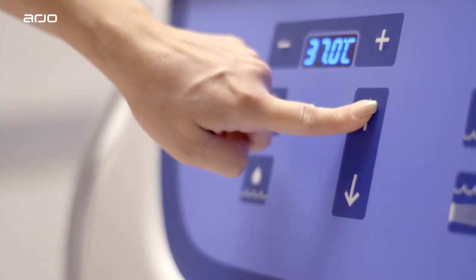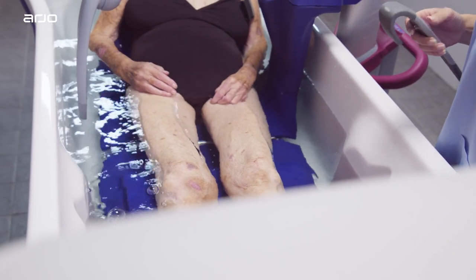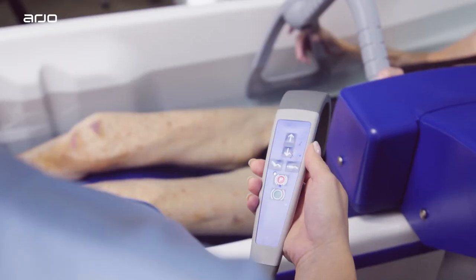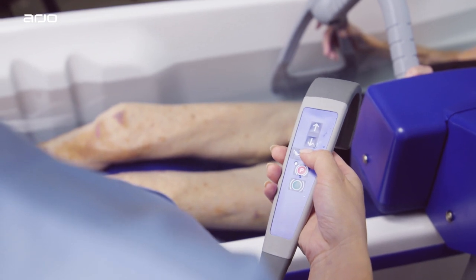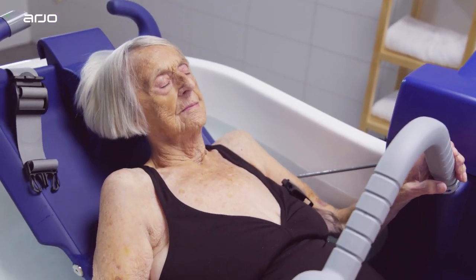After checking the water, raise the bathtub so that the stretcher is touching the bottom of the tub. Lower the backrest to a comfortable position for the resident. They are now ready for their bath.